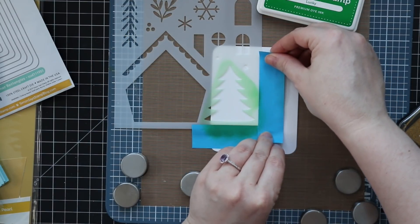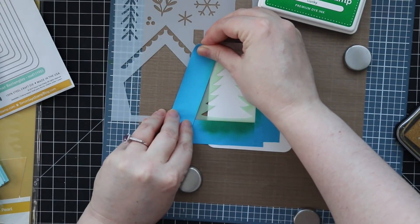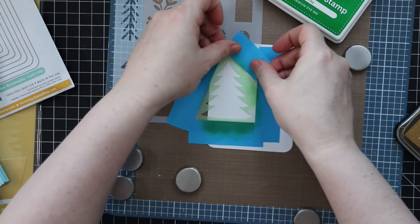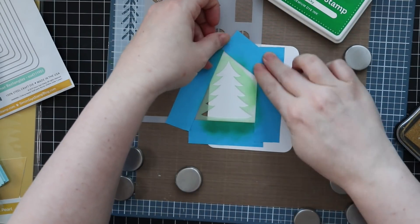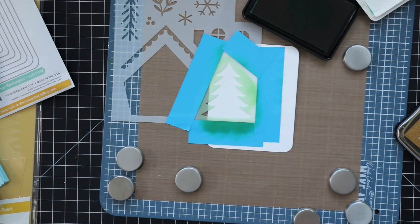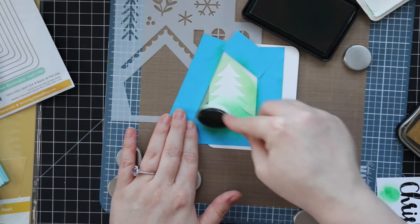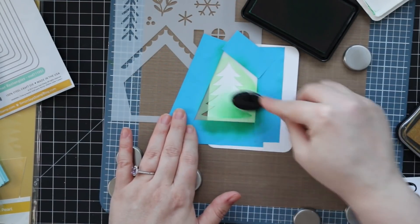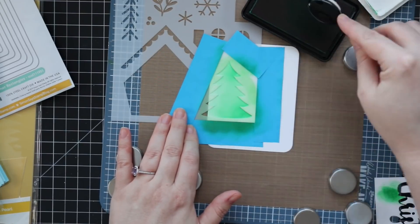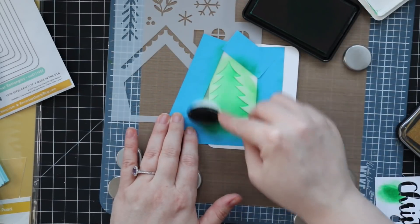The stencil is the Christmas Gnome Home stencil that came in the Simon Says Stamp December card kit — it is available individually, and I'll have links to everything. I'm using post-it tape to tape around just the pine tree in the stencil, and then I'm going to blend over some of Simon's Lucky dye ink — it's just green dye ink, the color is called Lucky — using one of my Studio Katia blender brushes.